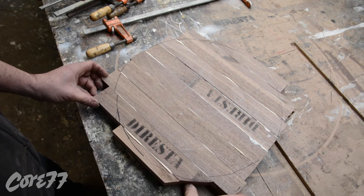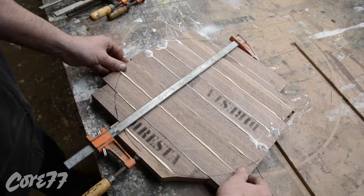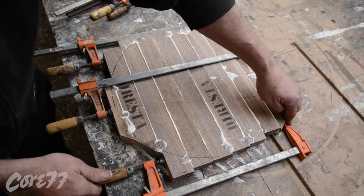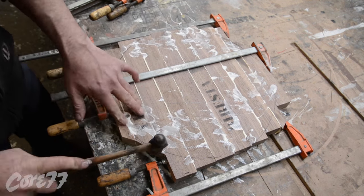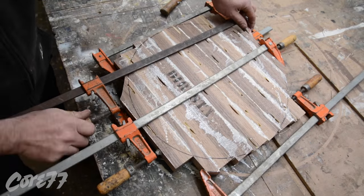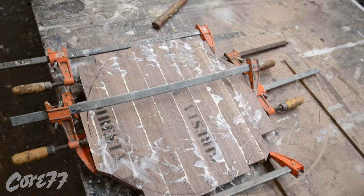I don't have a joiner, so I used the table saw as a joiner. And here I'm just clamping the pieces together. To save time, I did not use any dominoes or biscuits again. I've glued similar joints before and they've held up quite a bit — it's never broke on me, so I trust this is going to be good.